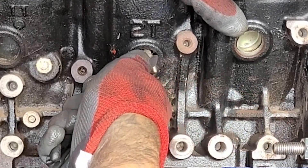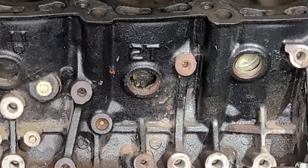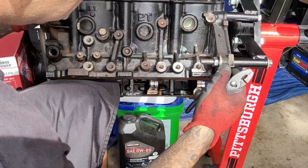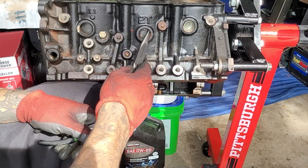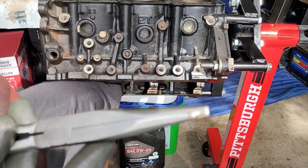Just pull. The tiny ones seem to be more difficult. They just have less surface area to grab, so they're not as friendly. It's good to get them out because there's all kinds of gunk in here that we want to flush out in the hot tank.